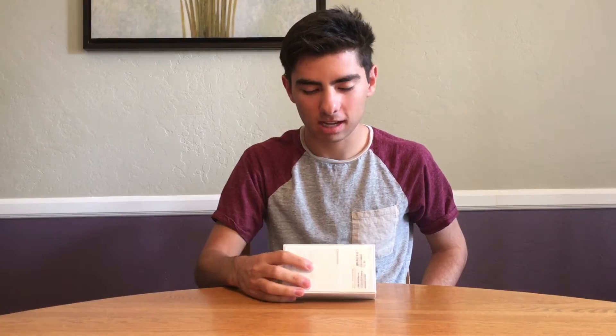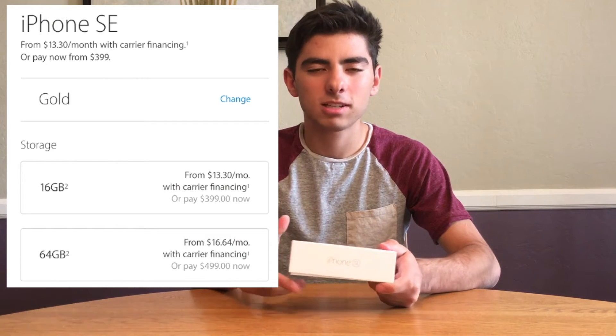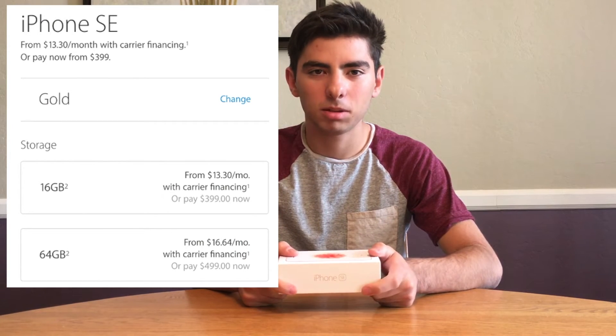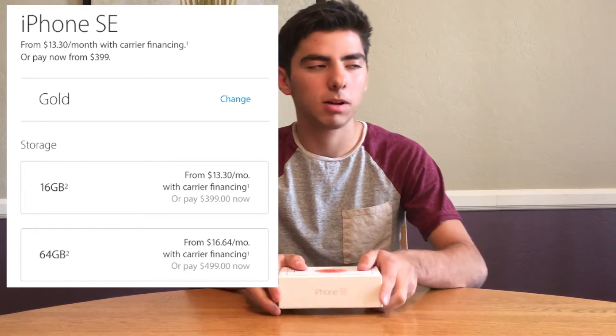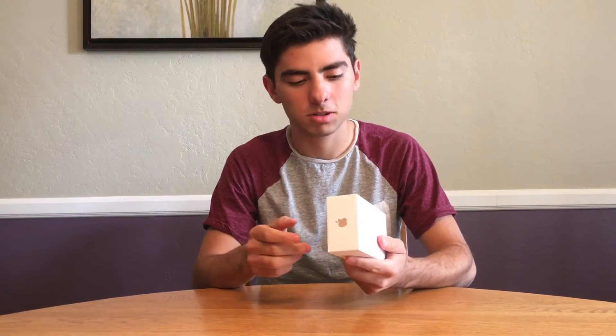This phone starts at $399 for the 16 gigabyte model. There are only two storage options: 16 gigabyte and 64 gigabyte. The 64 gigabyte is $499, I believe. I just got the 16 gigabyte since I'm only using it for a couple of days.